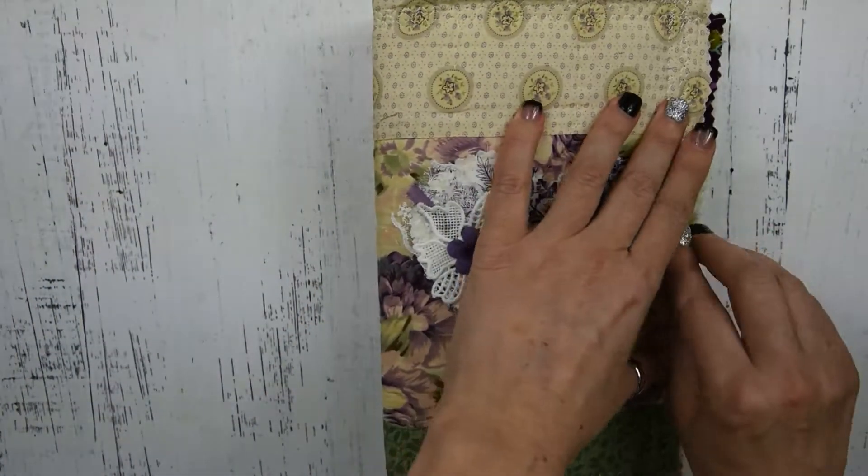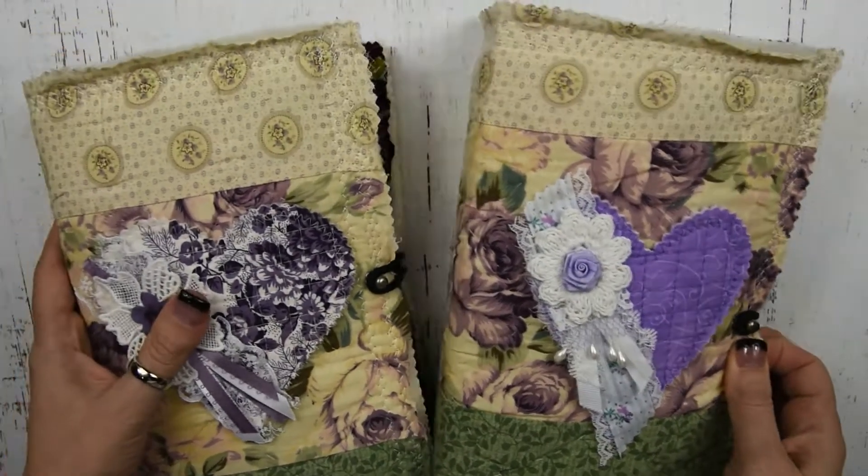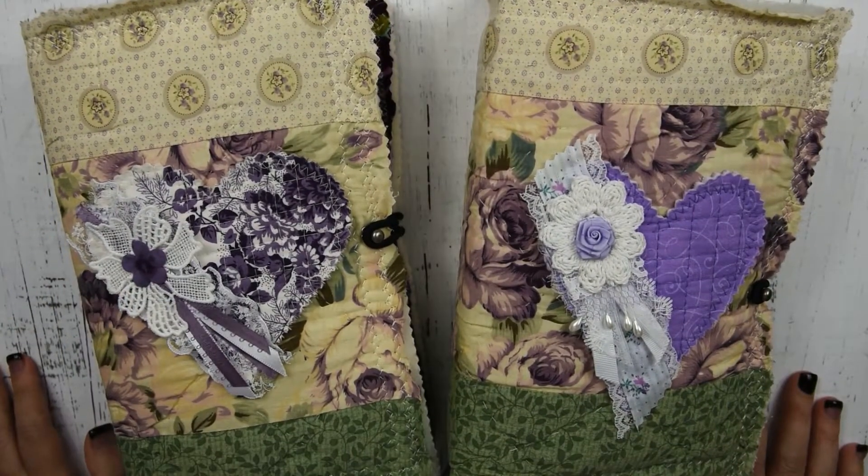Okay, that is these two journals. They will be available in my Etsy shop — Heather Wilkerson Art. I hope everyone is doing really, really well, and I'll see you guys next time. Bye!